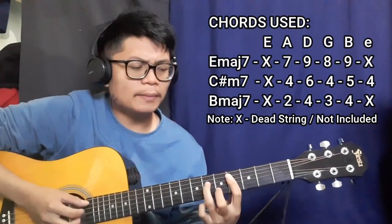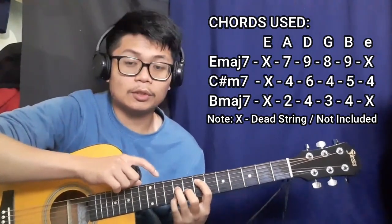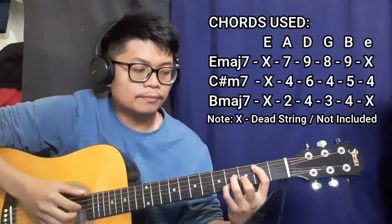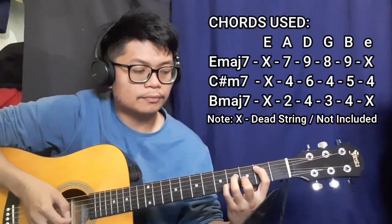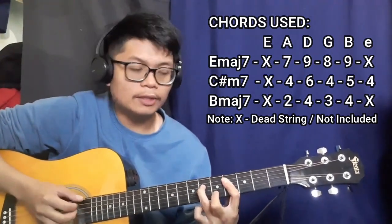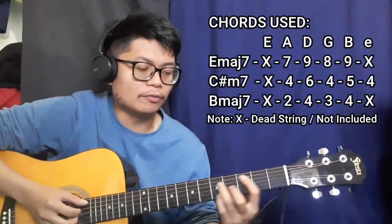Next up is going to be the B major seven chord. It's exactly the same chord shape as the E major seven chord, just moved from the seventh fret down to the second fret. That's going to be a dead string on the lower E string and frets two, four, three, four, then another dead string. So once more the progression uses E major seven, C sharp minor seven, B major seven, A major seven, C sharp minor seven, then B major seven.